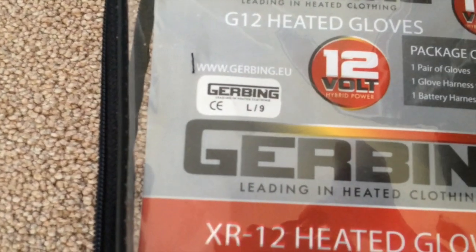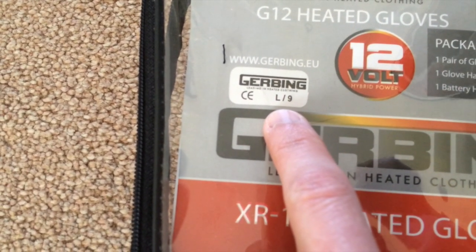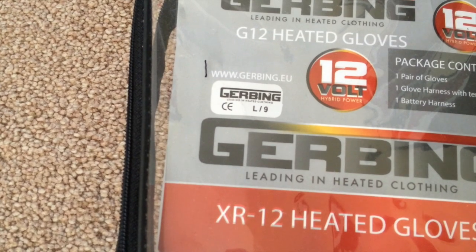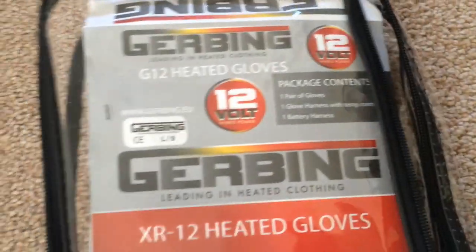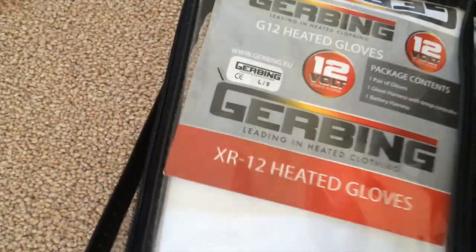Just wanted to draw your attention to the sizing as well. I know they go on about getting a size larger — here we have a large for Gerbing, which they call a 9. I've got a pair of RSTs which I use for summer and they're a 9, and I find these absolutely perfect. So take that the way you wish.